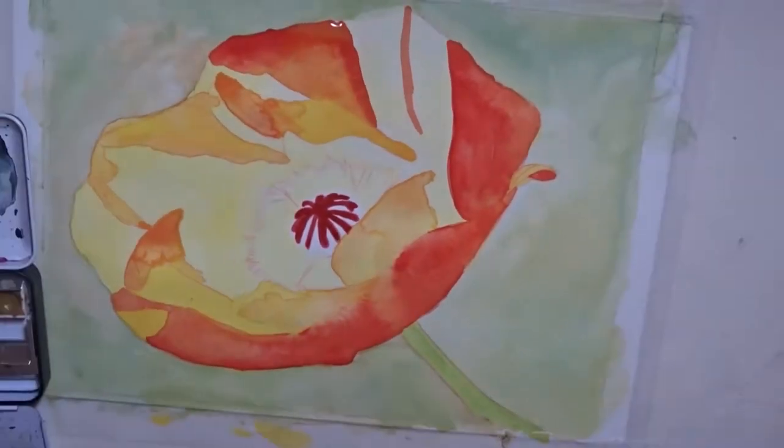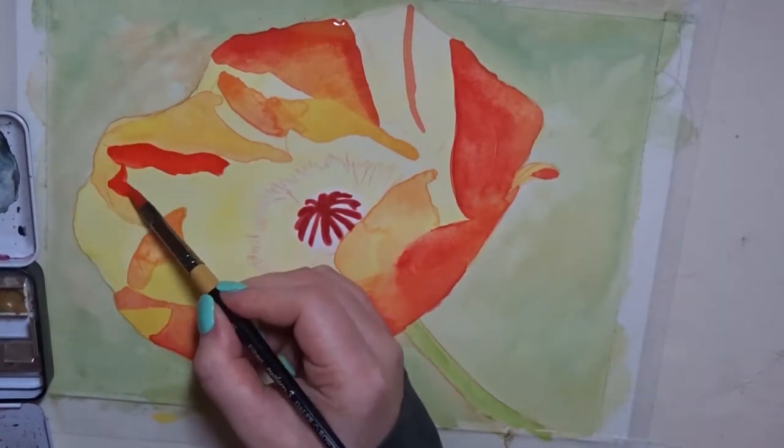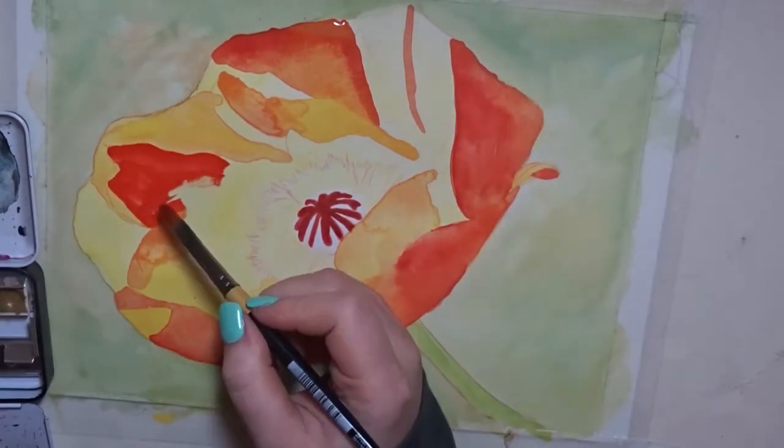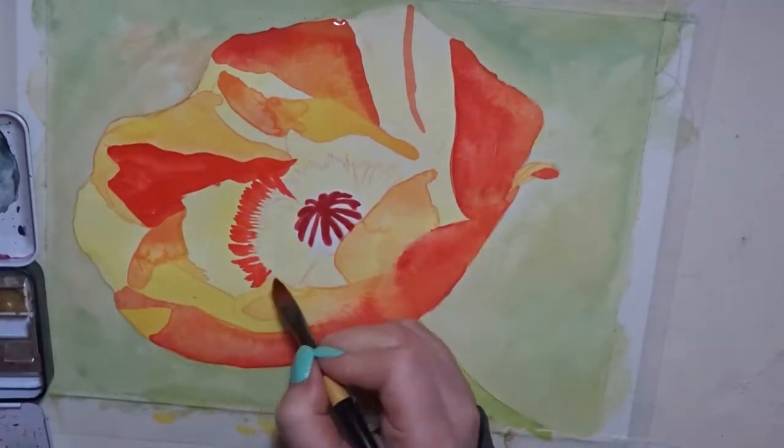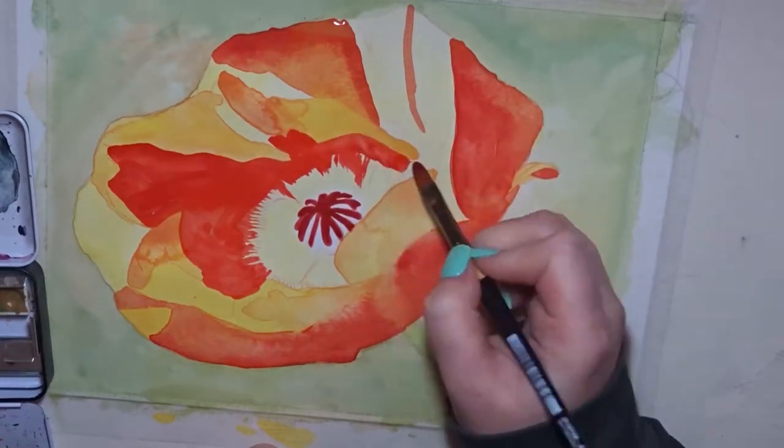I was also a lot more patient than I usually am with this watercolour, so I did wait for it to dry a lot, but I still got some runs because I am a little bit more impatient than I should be with watercolour.